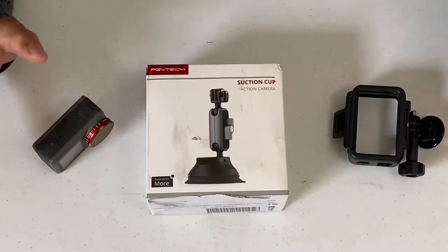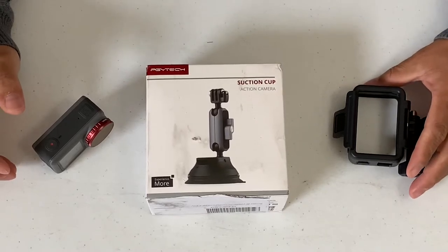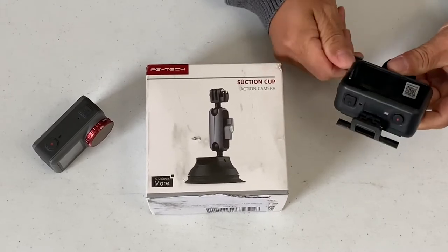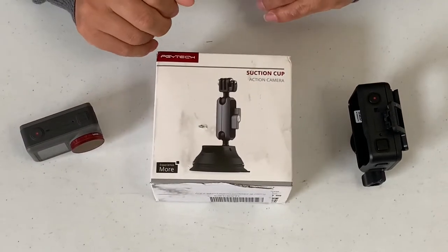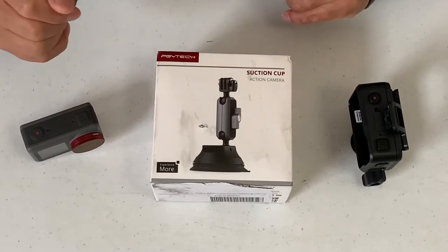Thank you very much everybody for joining me here today. Today is an awesome day — I just received something in the mail and can't wait to open it, check it out, see what it does, and start using it.